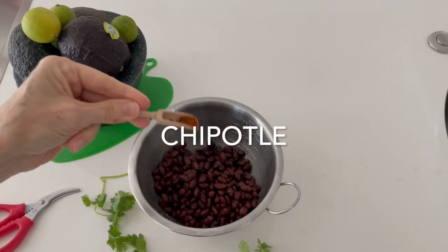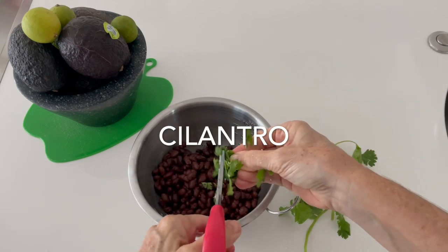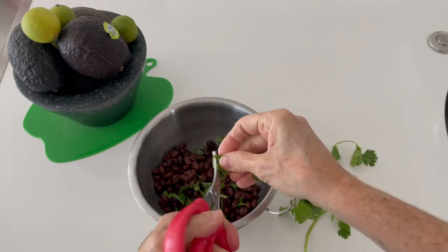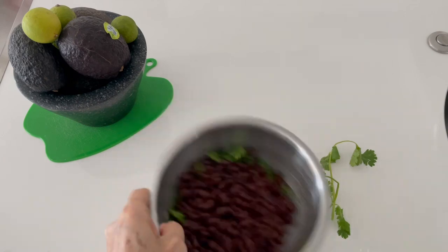To flavor them, add some chipotle powder or lime juice if you don't want them spicy, and some cilantro. This is gonna make them amazing. Press them with a fork if you're gonna use them for the sandwich — that way they won't fall off your sandwich.